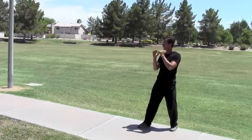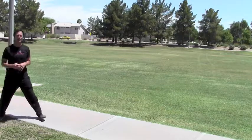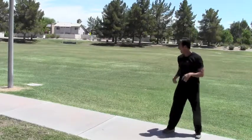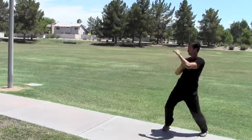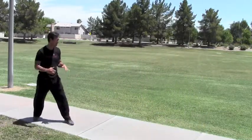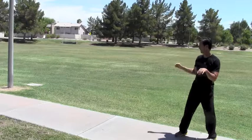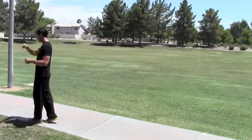Here we go. We'll repeat the iJab straight blast drill several times on this side, drilling the technique at full speed with each repetition.